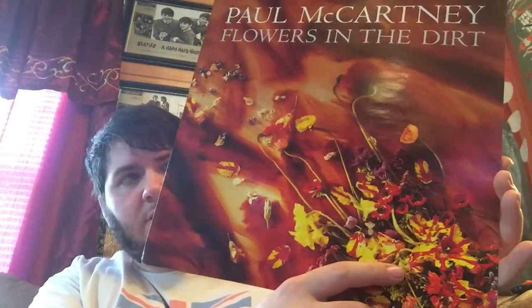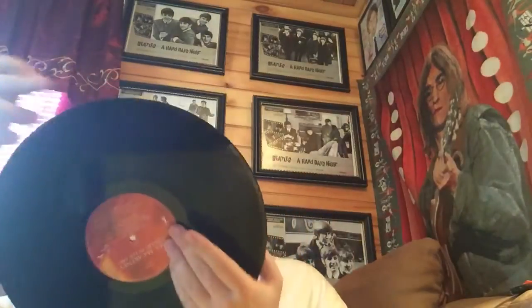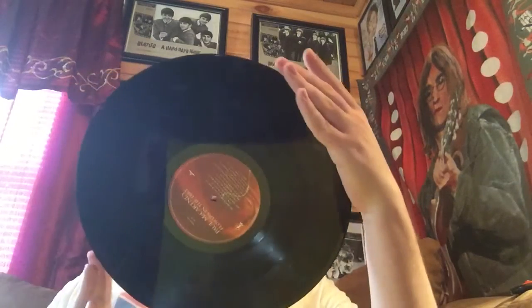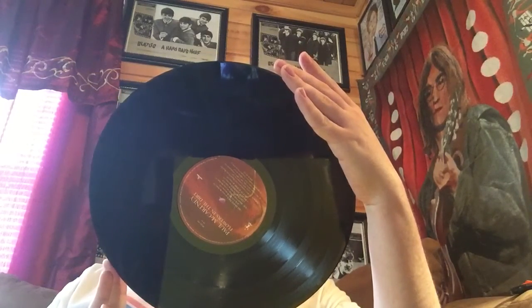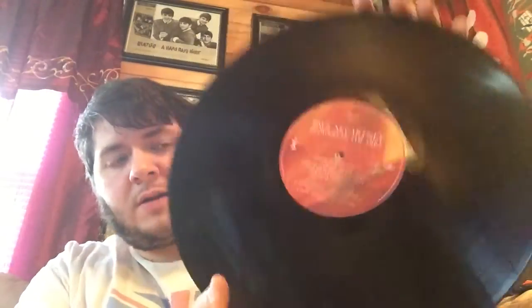To get to the cover — I really like this cover. It's different from his other albums. It's kind of like almost a painting in the back with a whole bunch of flowers. Here is the lyric sheet. He worked with Elvis Costello on this album. Here's the sleeve. Let's just see what songs... There's the label. It's pretty much just like the album. This is on Parlophone.